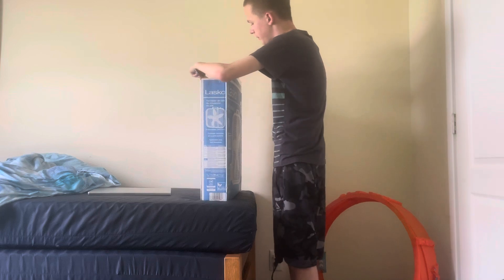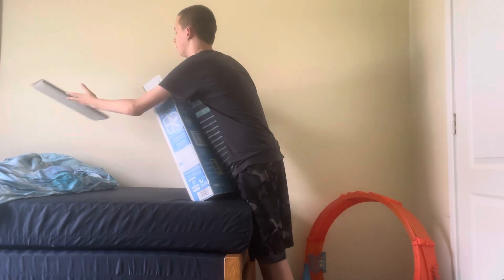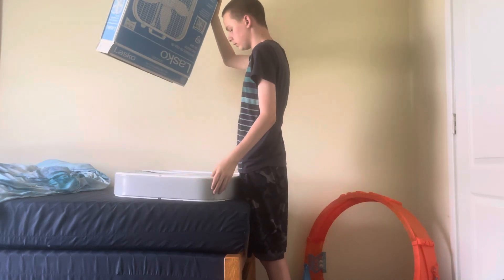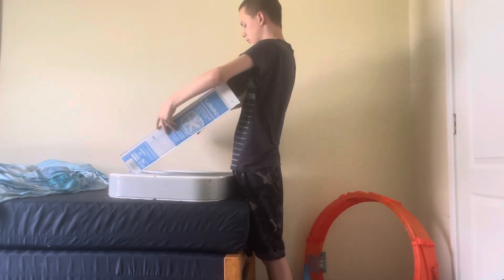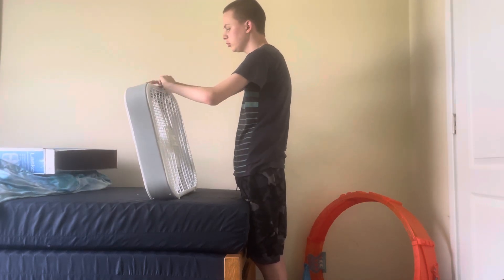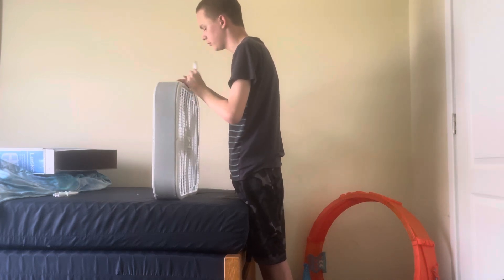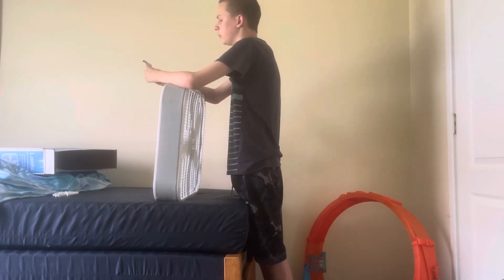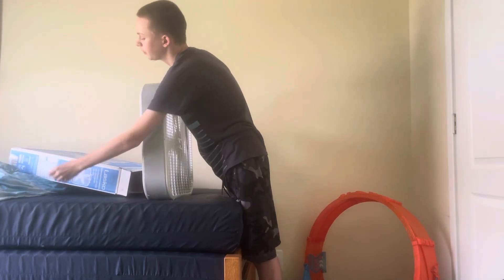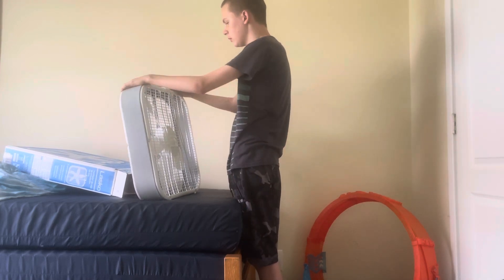All right, sorry about that. We got the manual, and we got the fan itself. Oh look at that, there are stands in here. I have the manuals — we have these feet. The fan itself, you can tell it's already in place so we don't need that.